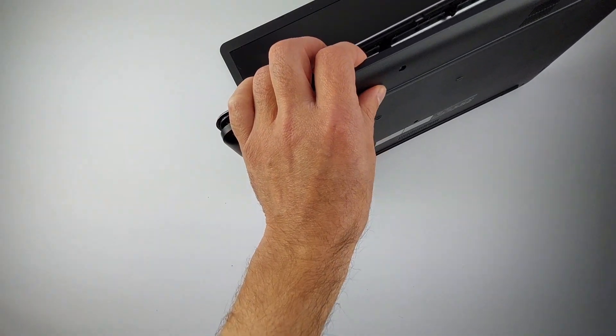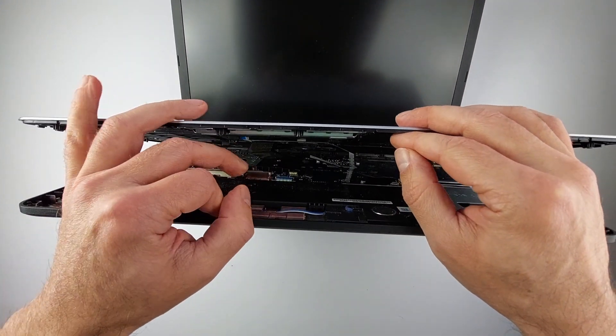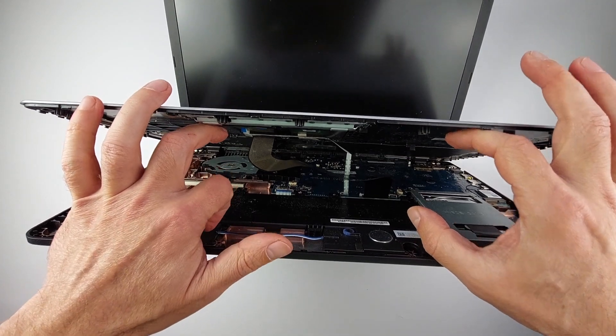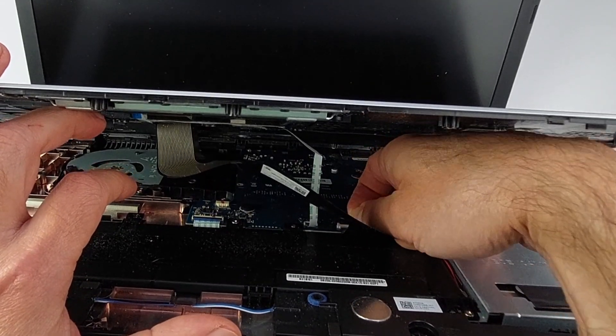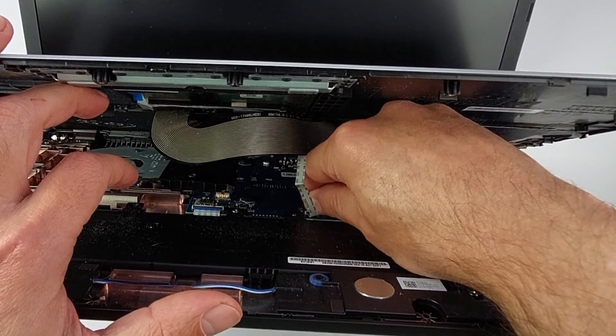Once all clips are released, you can lift the top section slightly — but stop. These ribbon cables are still connected, and if you pull the palm rest off now, you'll have an expensive problem. I've repaired dozens of them. Flip up this little clip — it's like a tiny door — then the cable slides out perfectly.